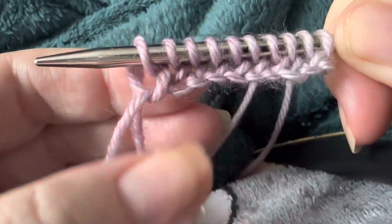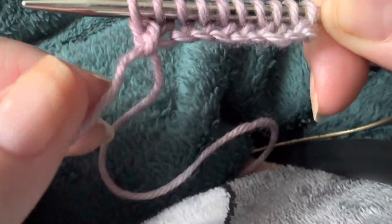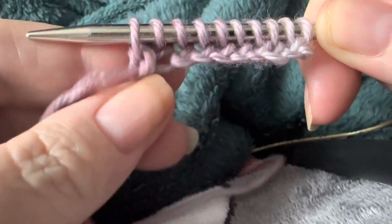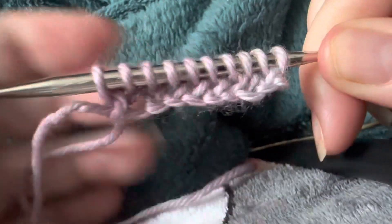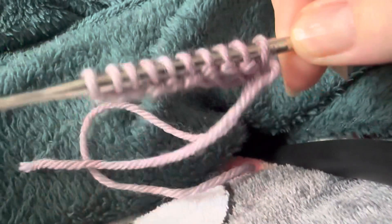And there we have it — we've knitted our first row! Look at that. It really is as simple as that. You can give the tail a little tug if it loosens too much, but look how neat and tidy that is. Then you turn your needle and do it again.